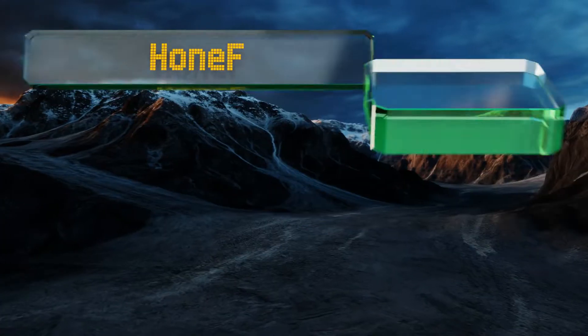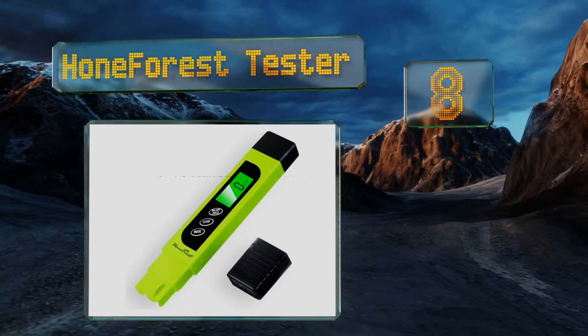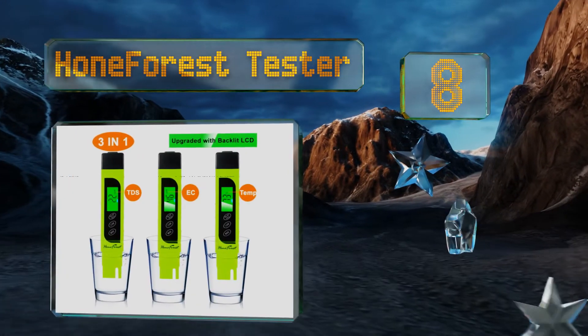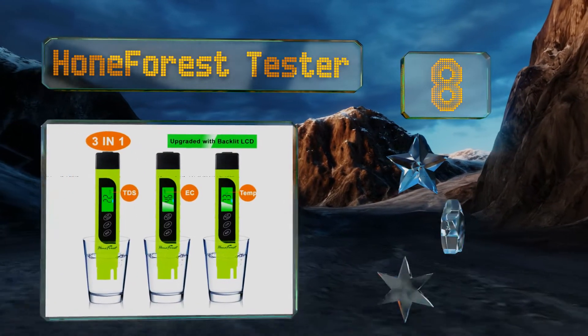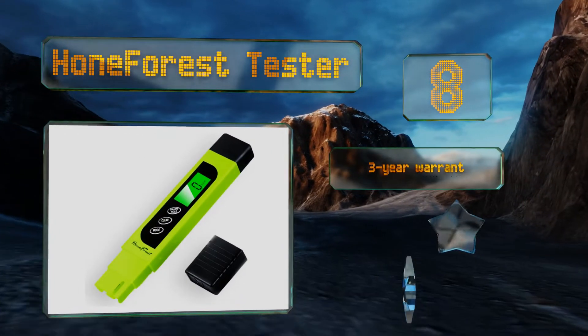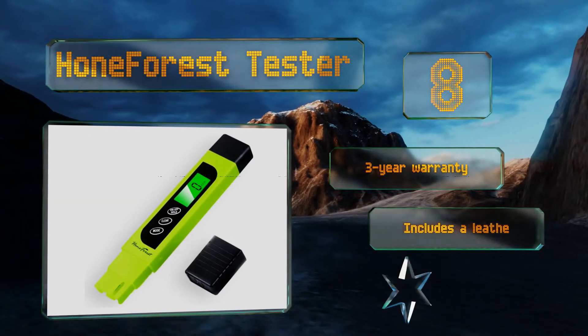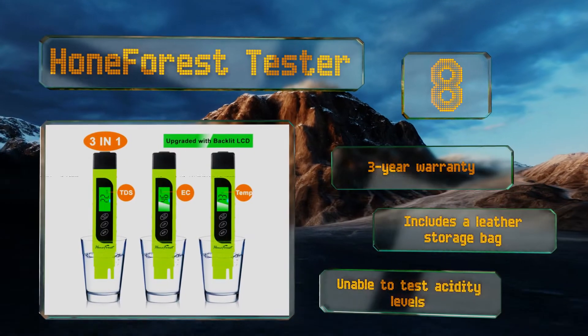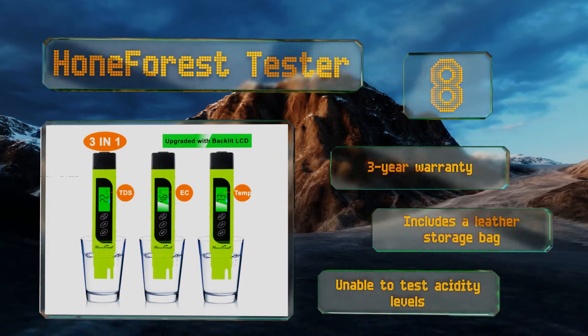Coming in at number eight, determine the purity of a home's drinking water using the Home Forest Tester. A backlit LCD flashes either red or green depending on the reading levels obtained, while a convenient auto lock function makes it easy to hold measurements for quick recording. This one's backed by a three-year warranty and includes a leather storage bag; however, it's unable to test acidity levels.